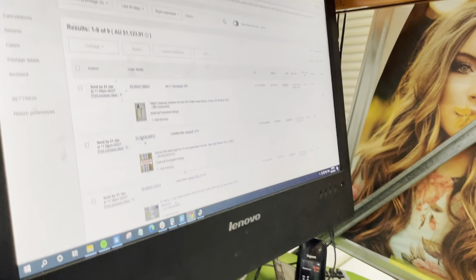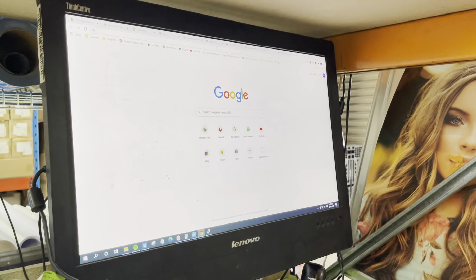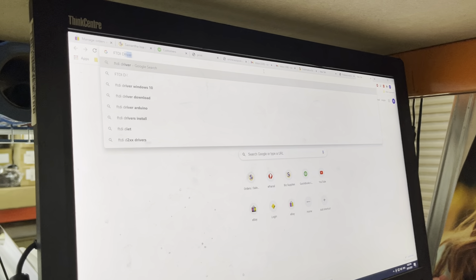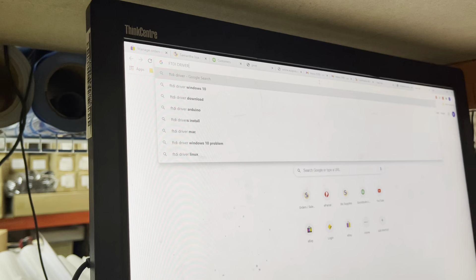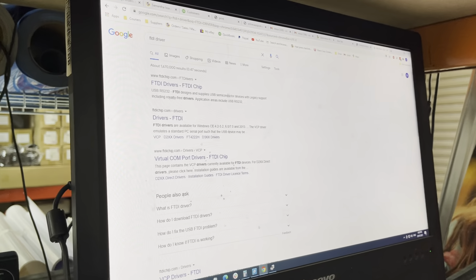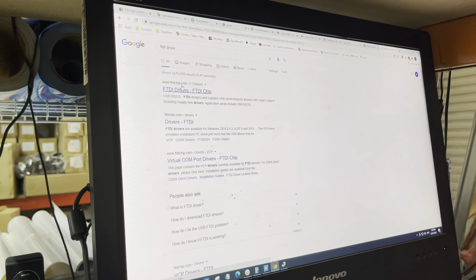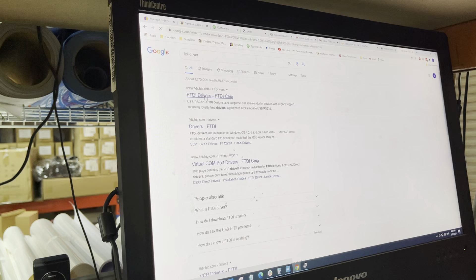Go to Google Chrome, open a new tab, and search for 'FTDI driver'. You can see FTDI driver results from ftdichip.com. Don't go to any other website — only this one. Click on that link.